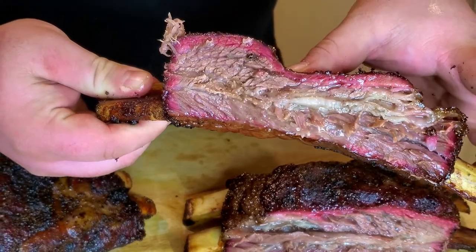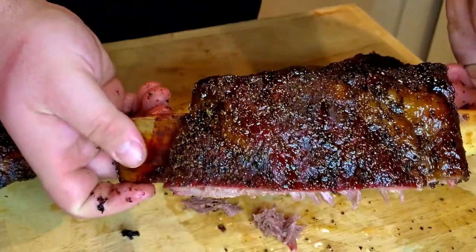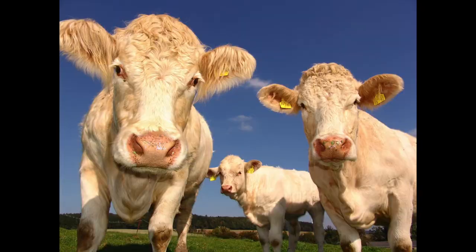If you want to learn how to smoke the best beef ribs, then my friend, you have come to the right place. What's up you guys? Welcome back to the channel. My name is Nick and in today's video we are going to be smoking some beef ribs.